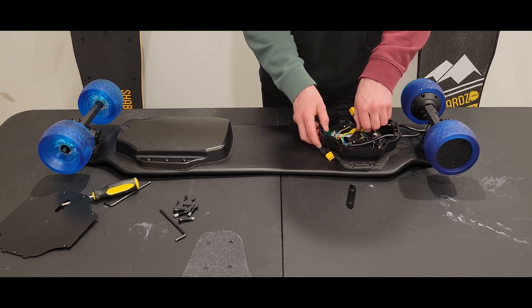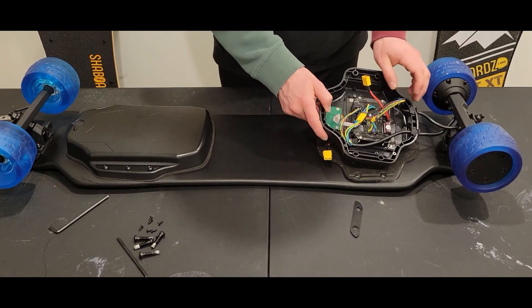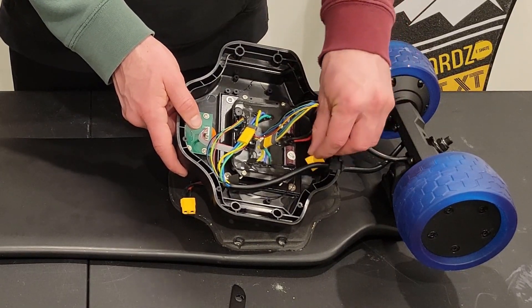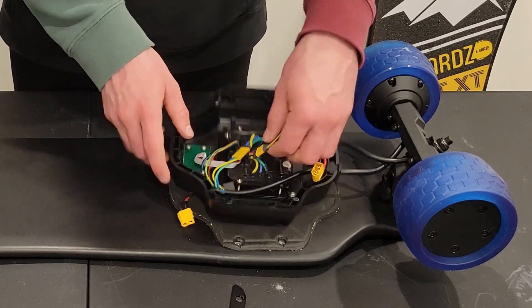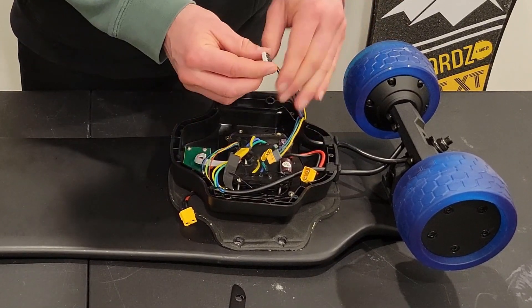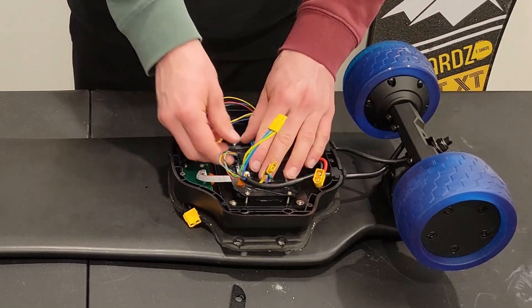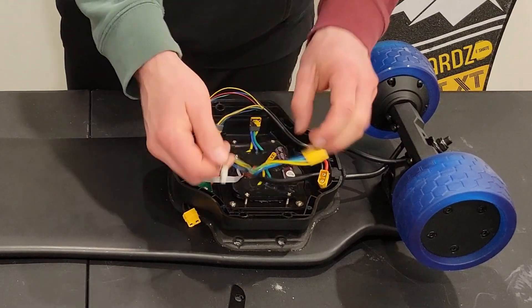Next step, we're going to remove these motor wires. There are two for each motor. These are MR30 connectors, which most newer boards have. Some older boards have bullet connectors — three separate bullet connectors plus another wire going into the ESC. So this is just two connectors, one being the MR30. Let's go ahead and remove that — it's just a simple plug. The other one may require a little bit of wiggling as it's held in with some adhesive. Moving on to the other motor now — got that disconnected. There's a white plug with adhesive on top, just get a little wiggle going and we've got that out.